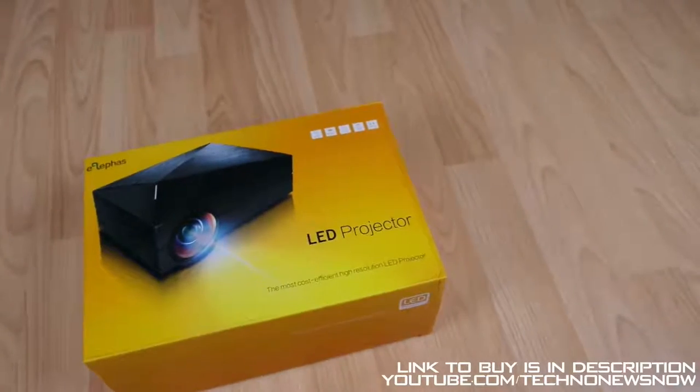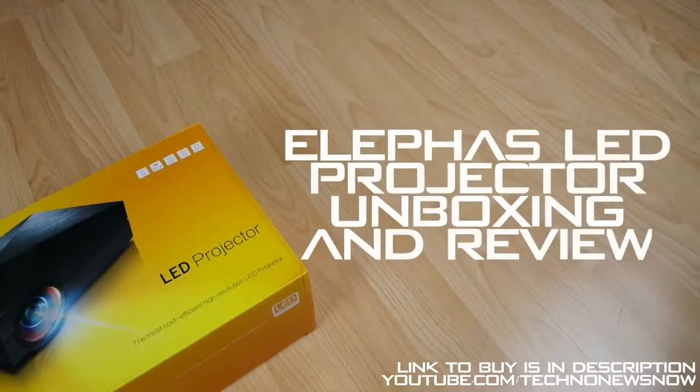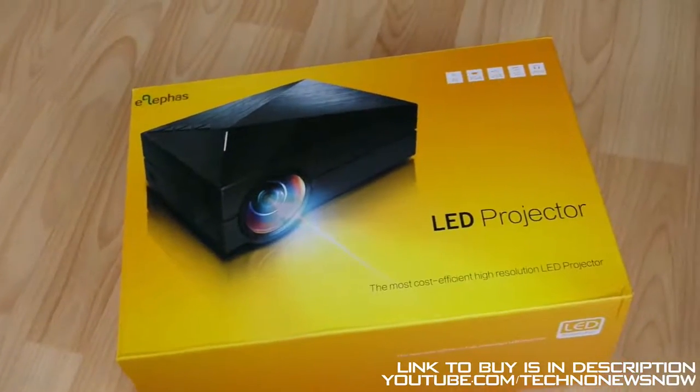Hey guys, this is TNN and today we are going to have a look at the Elifas LED projector and we're going to unbox and review it in this video. Now as always, don't forget the link to buy will be down below in the description. So let's go ahead and unbox this projector.